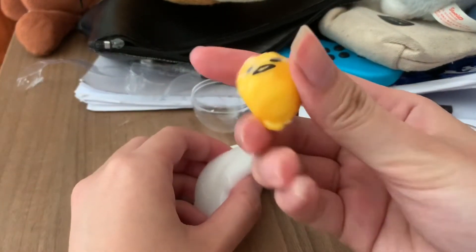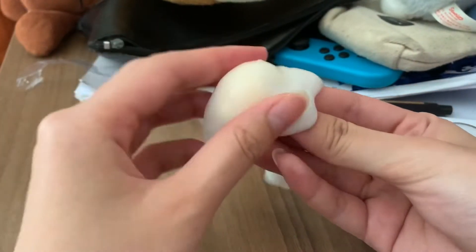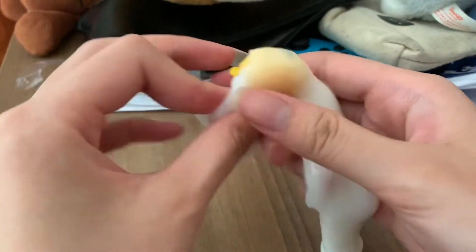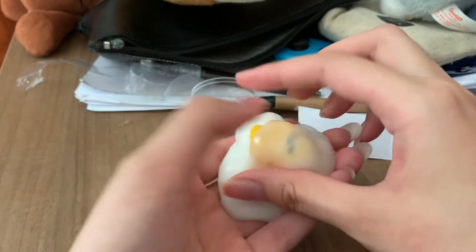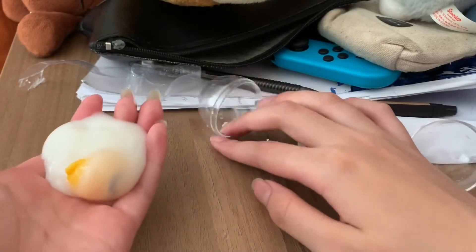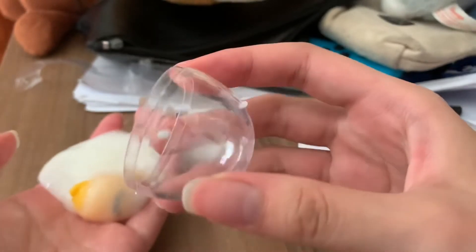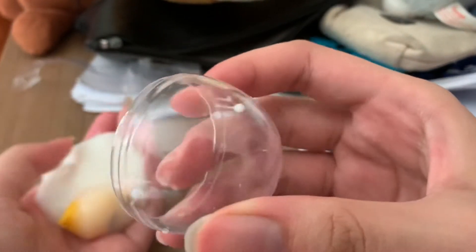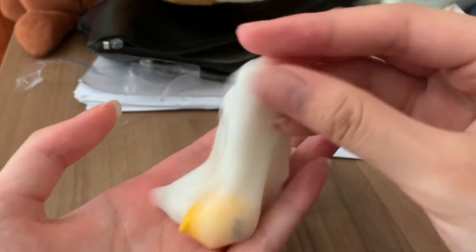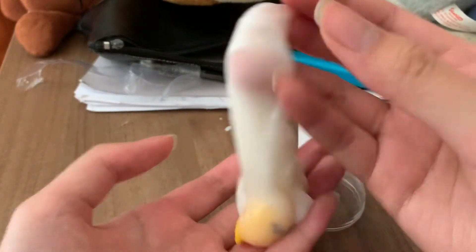So I bought it mainly because of the Gudetama. I've actually been eyeing this item for quite a long time, and there was a sale so I finally decided to get it. To be honest, the reason I wasn't looking forward to it was because it was already leaking in the package — it looks like suspicious white liquid in the mail. I don't know what this is made out of.